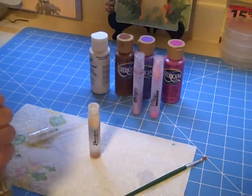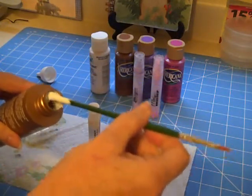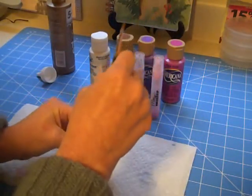Now I'm going to go ahead and add the glue. All you do is get the back end of your paintbrush, insert it into the bottle, and mix everything up.